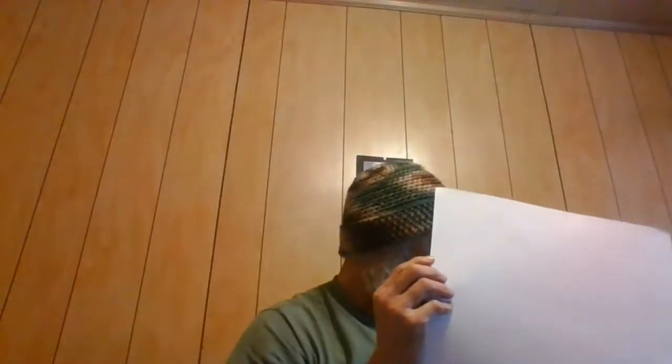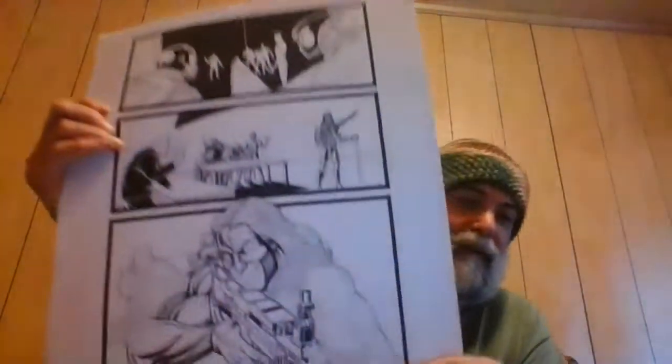We're live. Man, I'll tell you what — page 3. I thought page 2 was bad, but page 3 is really challenging. Somehow I'm getting it done though, and yeah, there it is.